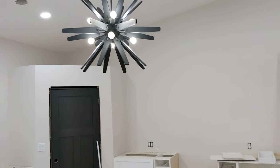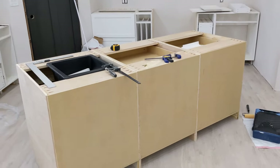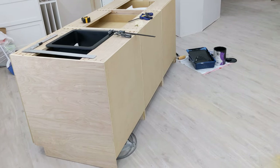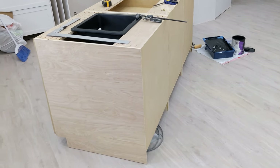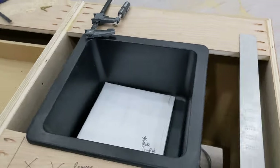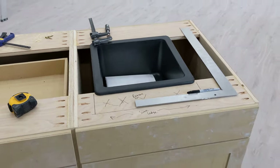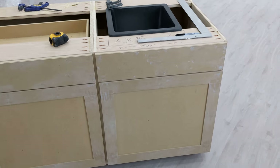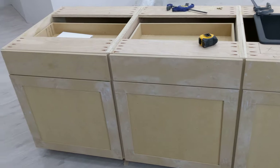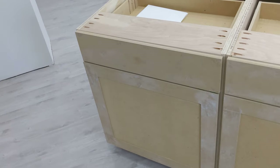After completing all three cabinet bases, I brought them into the house one by one, set them on the floor, shimmed them all level, and then screwed them together to make one unit. It's important to keep everything nice and level so that when you get your countertop on, everything sits nicely and you don't have to worry about stuff rolling off.